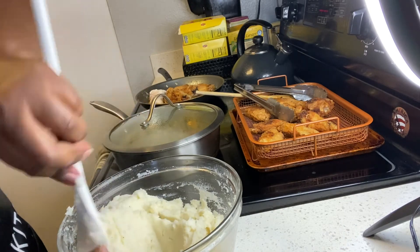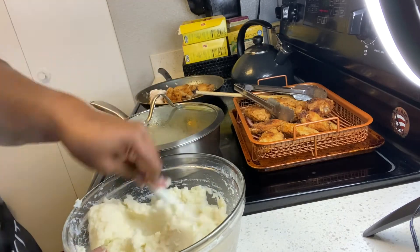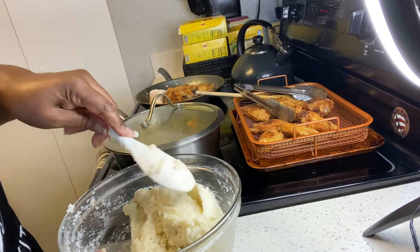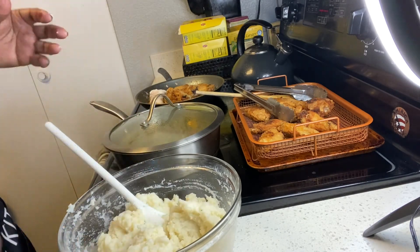I'm going to put in a little more milk. Oops, I'm just flinging potatoes all over here!